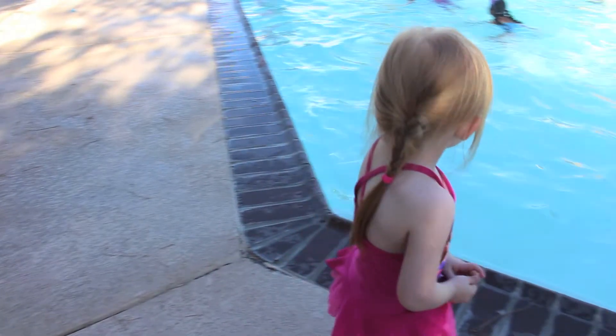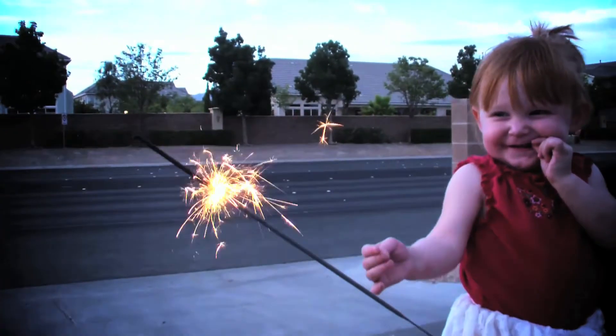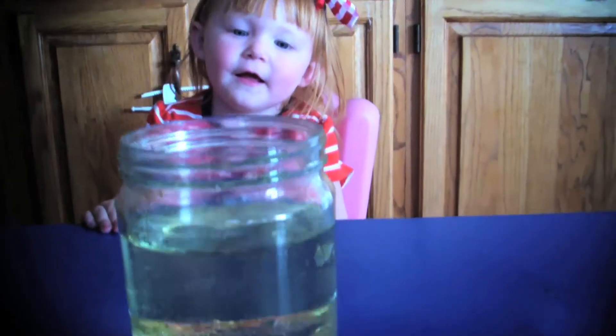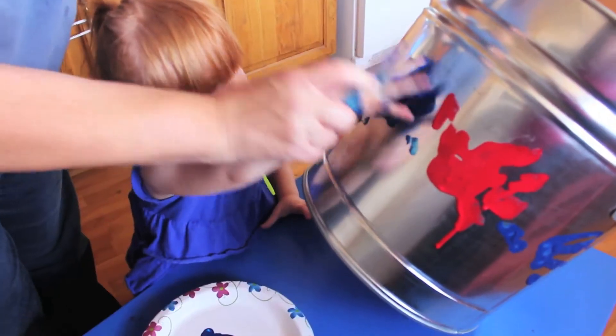It's summertime — time for pool parties, fun in the sun, and the 4th of July. Last year we brought you firework safety and fun activities to get your little ones involved. And this year we have some super fun red, white, and blue crafts to do with your toddler.